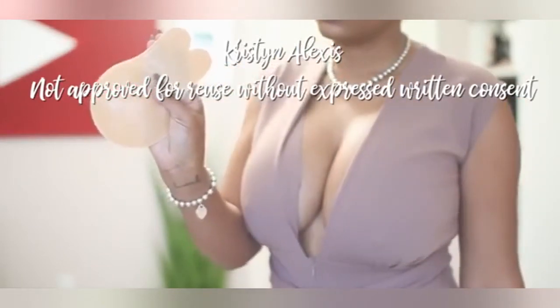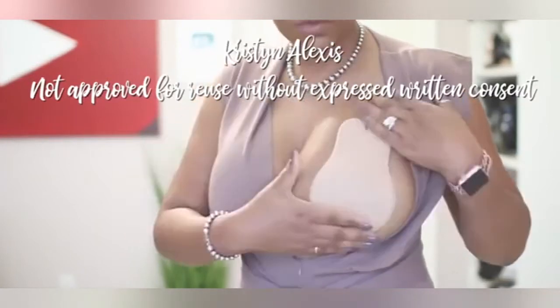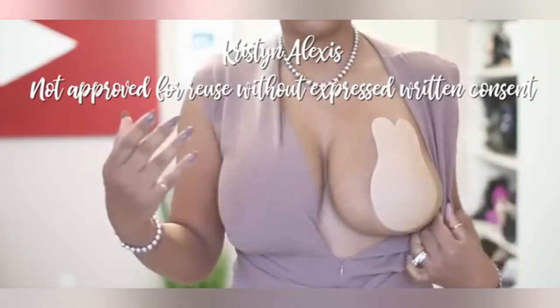This is what the bra looks like. It is sticky on the side that you're going to apply, and basically you just take it from the bottom and pull it up to where you want it to be.